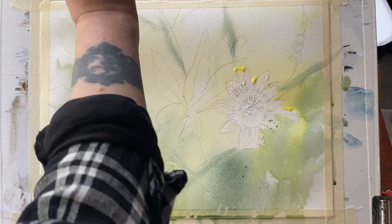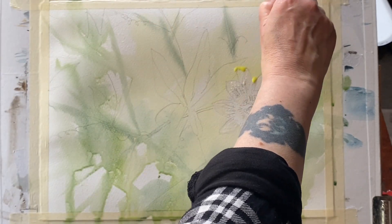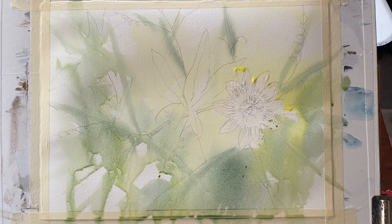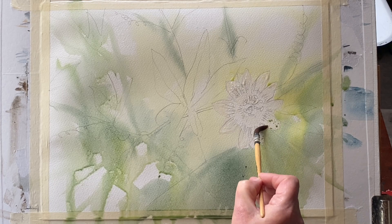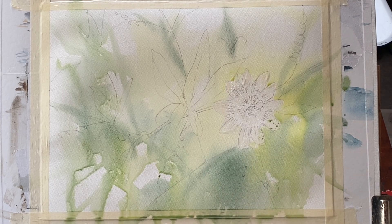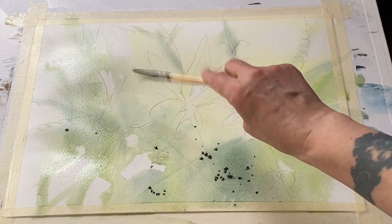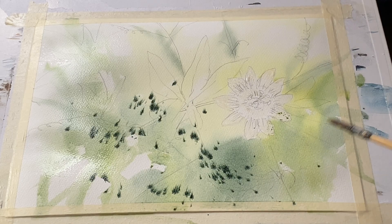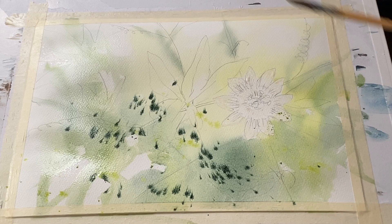I'm trying to keep this quite abstract and loose, just making suggestions rather than overtly painting something in detail, although my flower itself will be more detailed than the rest. If I get any paint pooling up across the top of my masking fluid covered flower I can use a clean damp brush and just mop it up. This is a nice dark mixture of the perylene green flicked into the damp paper and it will diffuse and soften.